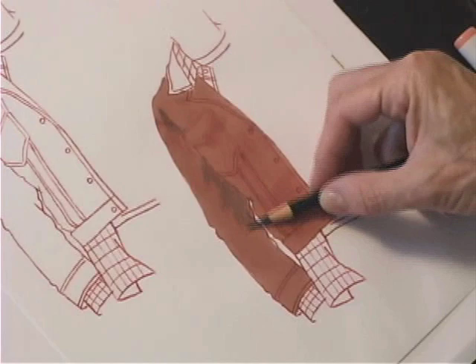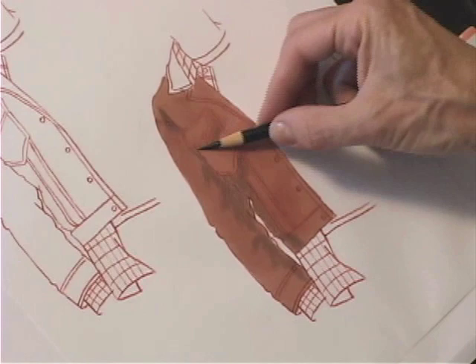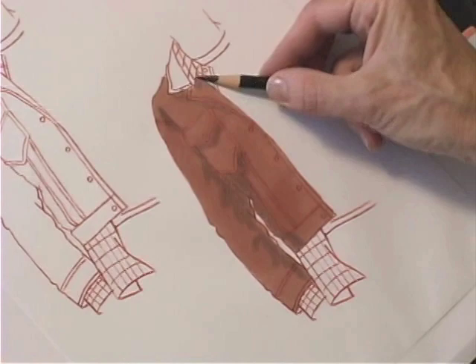My Prisma pencil works really well to start adding a second tone. I'm going to start creating the texture that is an important part of a suede rendering. As always, I'm using the side of my Prisma for rendering. I'm not pushing very hard — I keep a nice light touch.